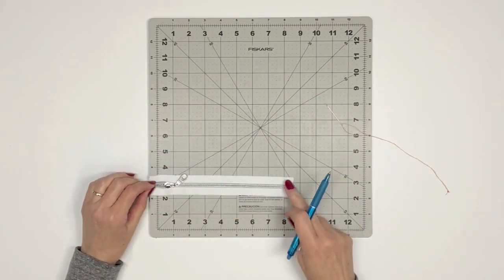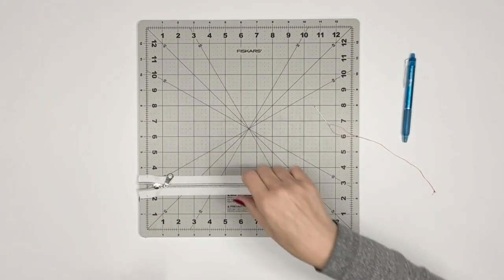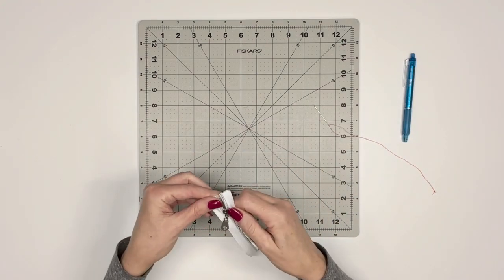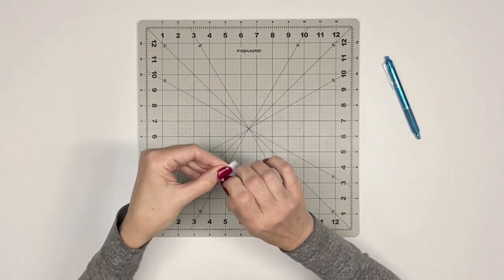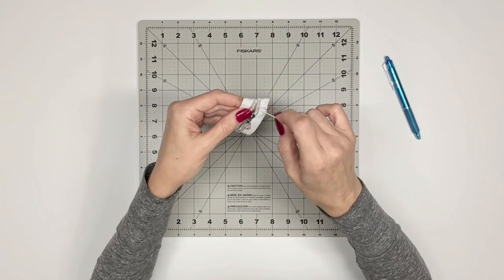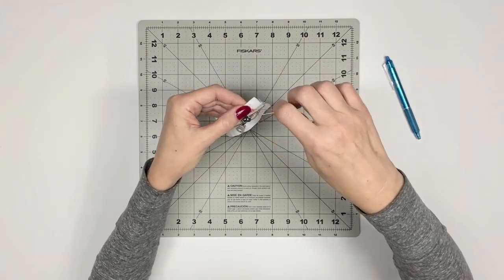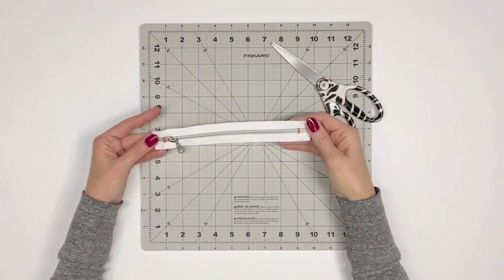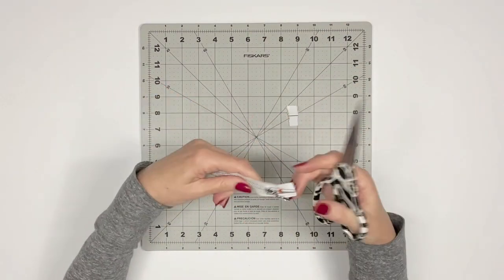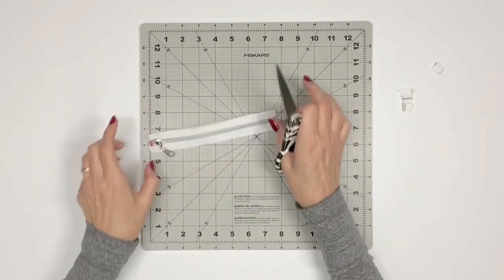Locate the nine-inch zipper. Measure and mark eight inches total for the zipper. To prevent the zipper pull from falling off the zipper teeth, sew several stitches at both ends of the zipper, one-eighth inch from the markings. I'm doing this by hand, but you can also sew over your zipper teeth at your sewing machine. Be sure to use a wide enough stitch length so the needle can go over the zipper teeth. I've sewn both ends and will now cut the zipper tape where marked — the total length once cut is eight inches. Set aside the zipper for now.